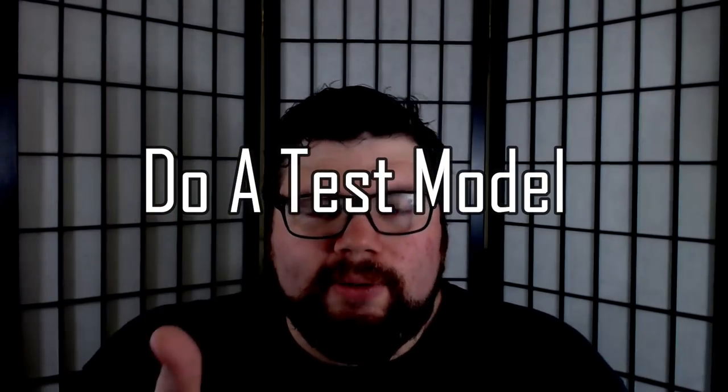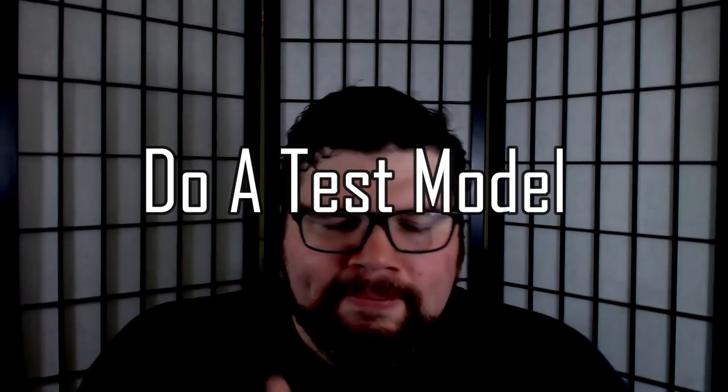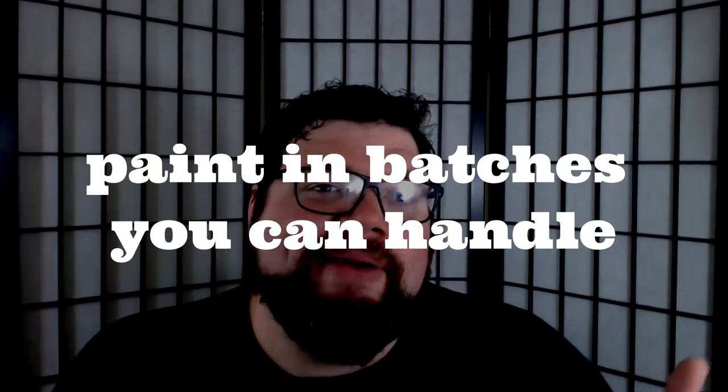So to sum up: if you're doing test schemes, test it on one model from each unit — don't bulk do 30 like I did, it was a terrible idea. Also try different models from across the range to see how the test scheme looks on them. That's probably why GW has color plates showing multiple models per faction for each scheme. I'm personally going to limit myself to a max of 20 when batch painting for sanity's sake.